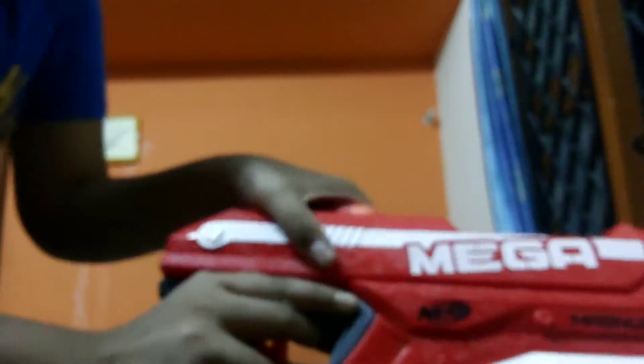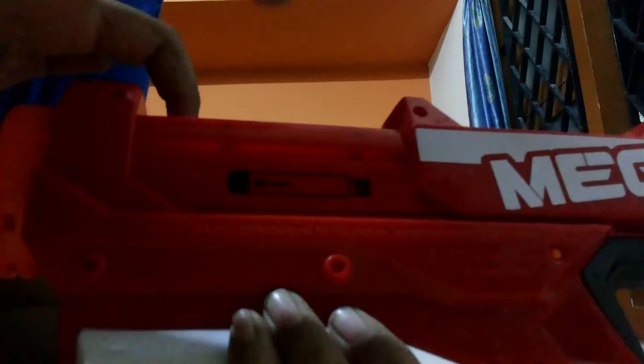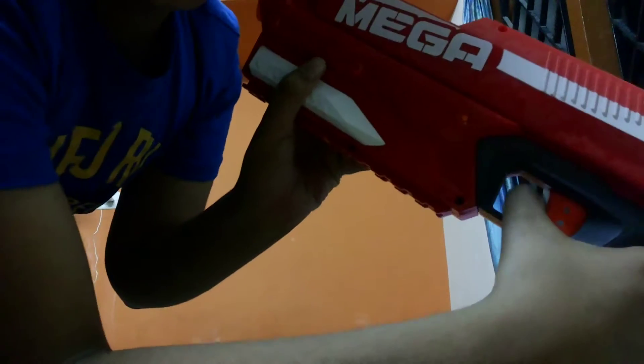This is the gun and this is the bullet. I'll show you how to load it. When you get this Mega Magnus, there is a big part over here for reloading. Pull this and put the bullet inside the bullet cage which is over here. As you pull this, you can see a black part showing three bullets at a time. Load it and you're done — your gun is ready to shoot.